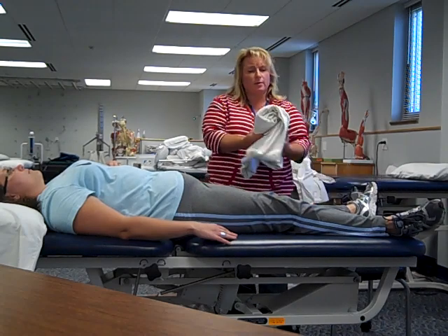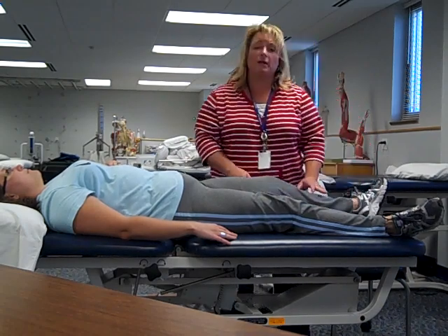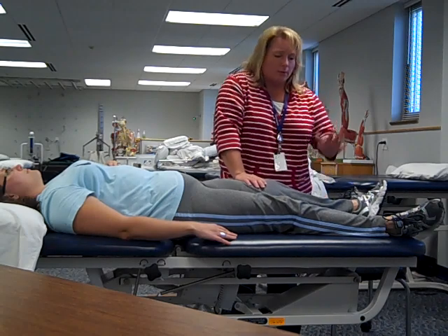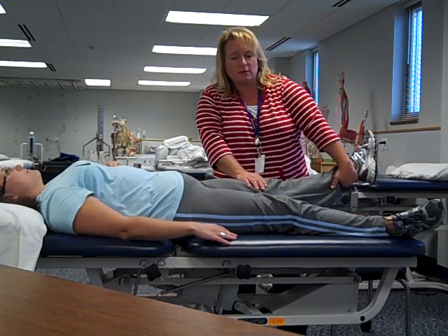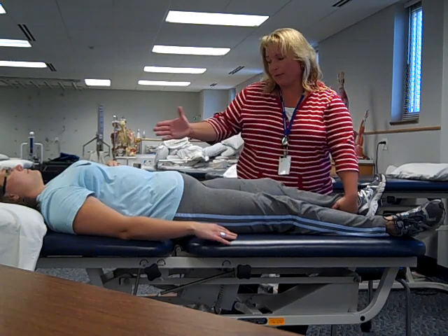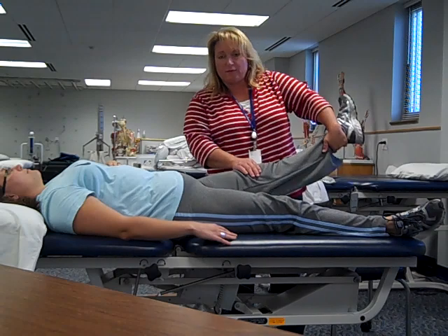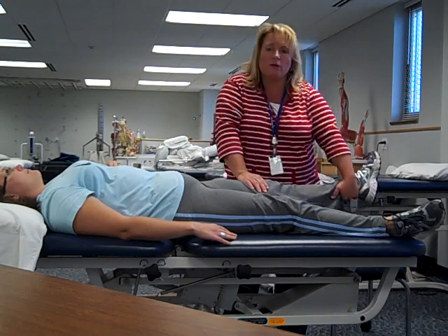Finished the multi-joint muscle stretch for the hamstring. I'm going to slide that pillow or rolled up towel back underneath the knee. Now we want to spend a little extra attention on knee extension. The top hand goes just above the knee with a little downward pressure. My bottom hand curls underneath the patient's ankle and my movement is just a nice simple weight shift from my down leg to my top leg — the leg closest to the patient's head. Be careful that you're not lifting the patient's whole leg; this hand holds the patient in place and just moves the lower leg.